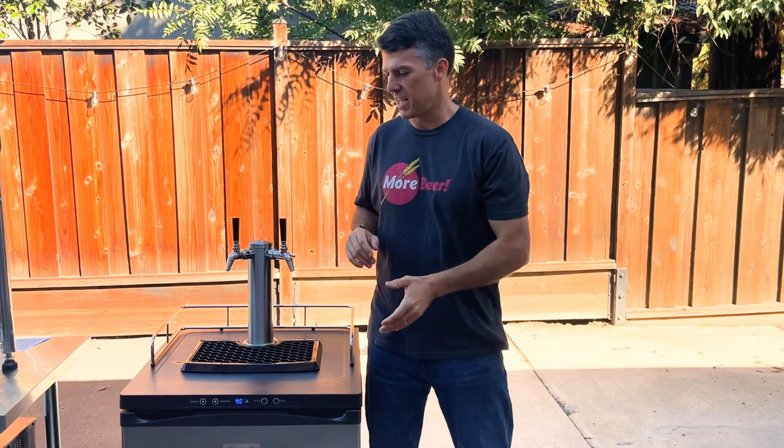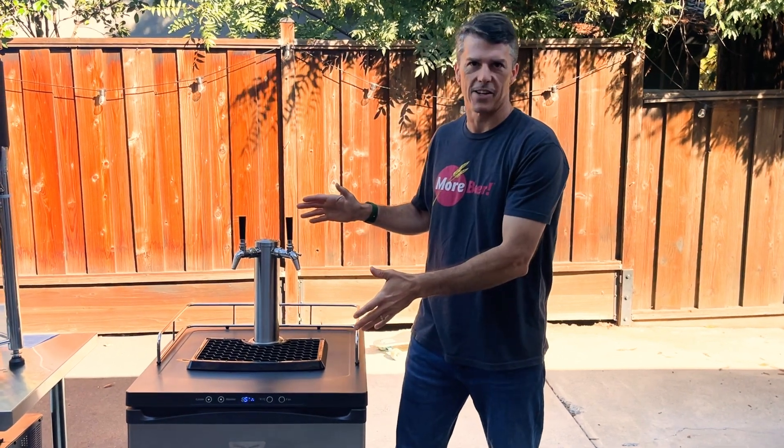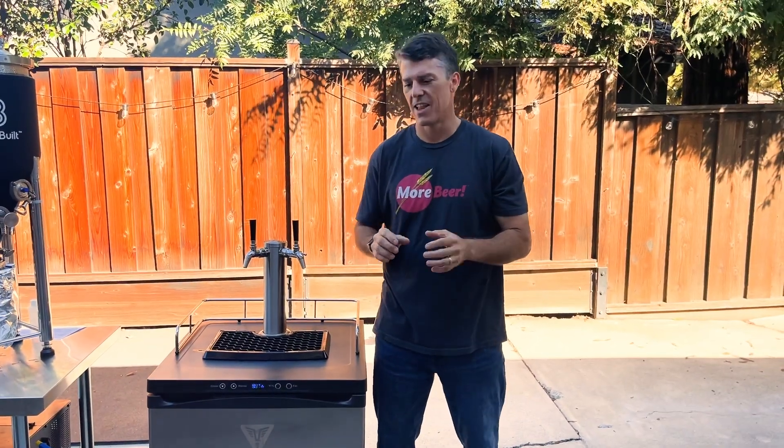Welcome back to Free Beer Friday. First, I want to say thank you. We've asked you guys to help us get to 10,000 subscribers on YouTube and we are this close at the point of recording this. And this month's giveaway, thanks to you guys, is the Comos kegerator. And it's sweet — I love my kegerator and I know you're going to love yours too.